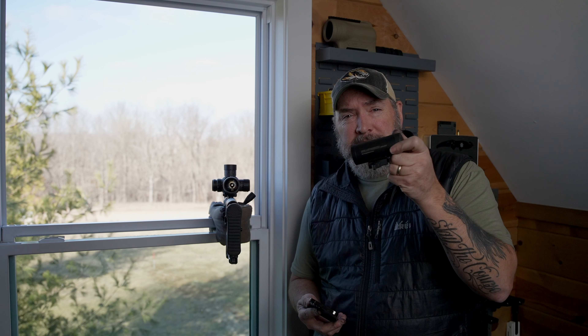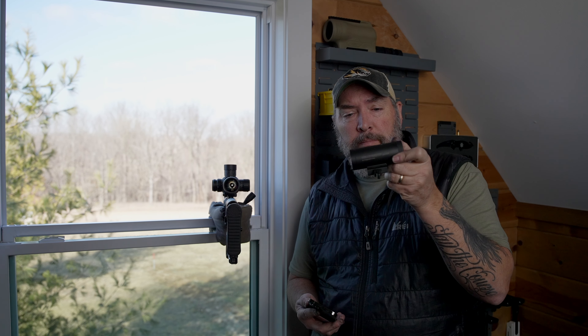Guys, welcome back to Precision Rifle Network. Joel here. Today, the Bullet Seeker Mach 4. This is a chronograph. Let's get right into the video.